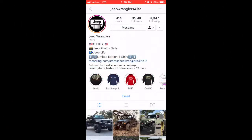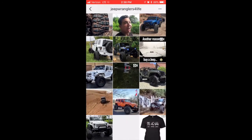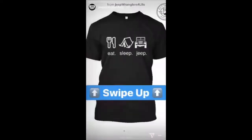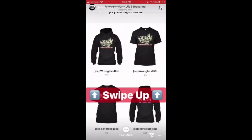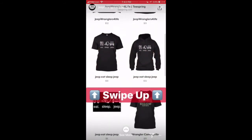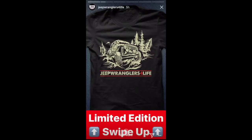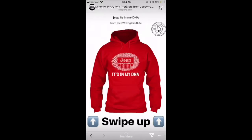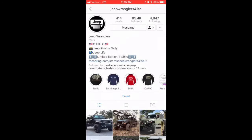Before the video gets going today, I'm going to do a quick ad for Jeep Wranglers for Life — their Instagram page specializes in Jeeps and other off-roading vehicles. If you like their content, go ahead and give their page a follow. I'll have their link in the description, along with a link to their website where you can find t-shirts, jackets, and all other kinds of Jeep merchandise.